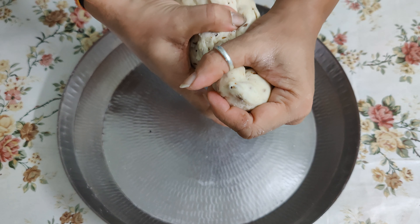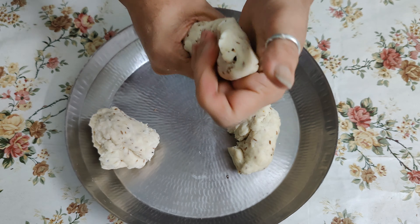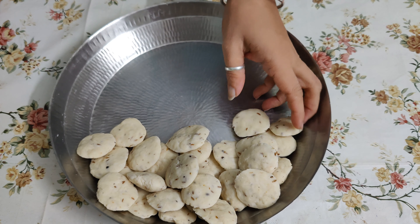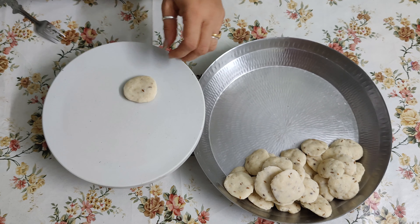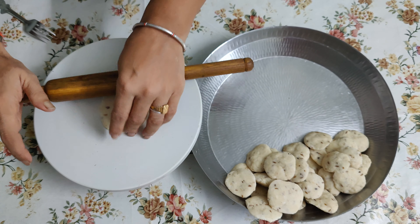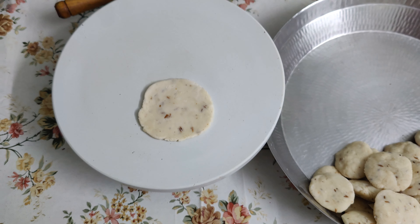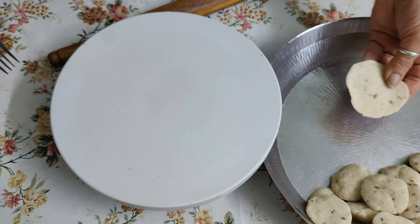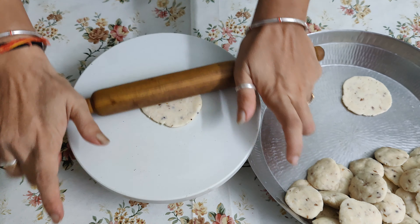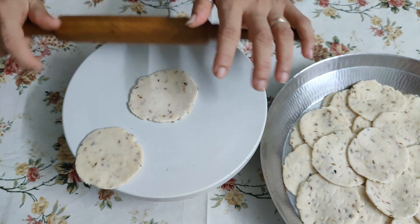Now we need to divide it into 3 parts to make it small and then we will bake it. We are going to shape it here — we will roll it like this. We don't need it to be very dry, just small. We will shape it like noodles.